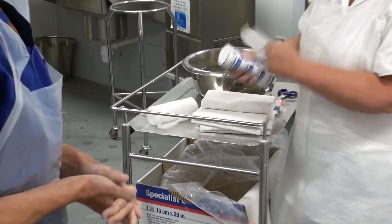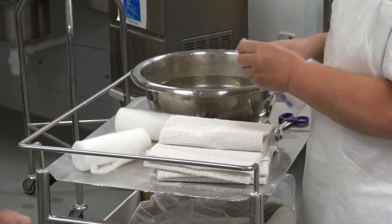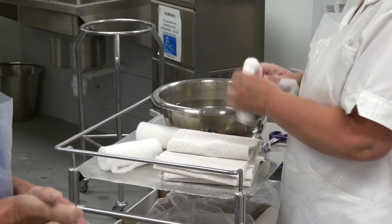Pam has got some padding now and she's also going to pre-shrink some cotton bandages ready to apply at the end to secure the slab in place.